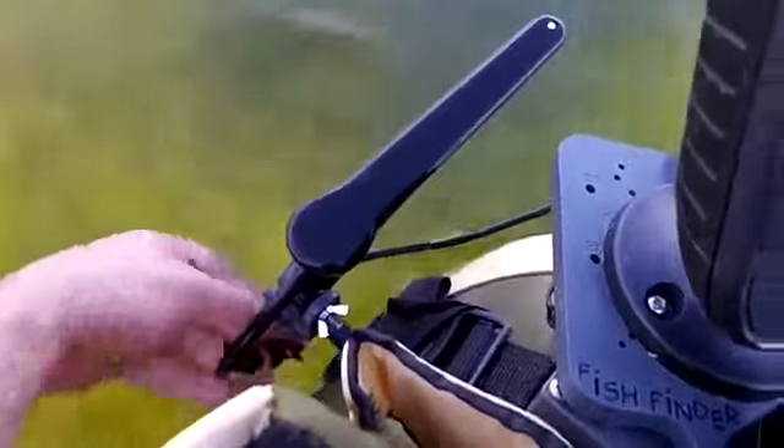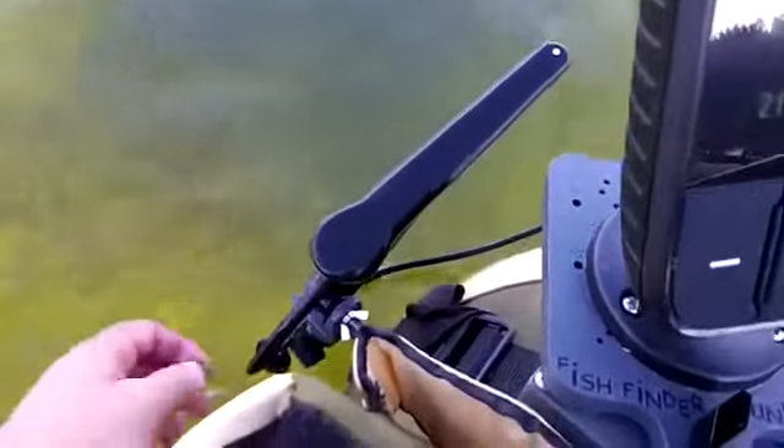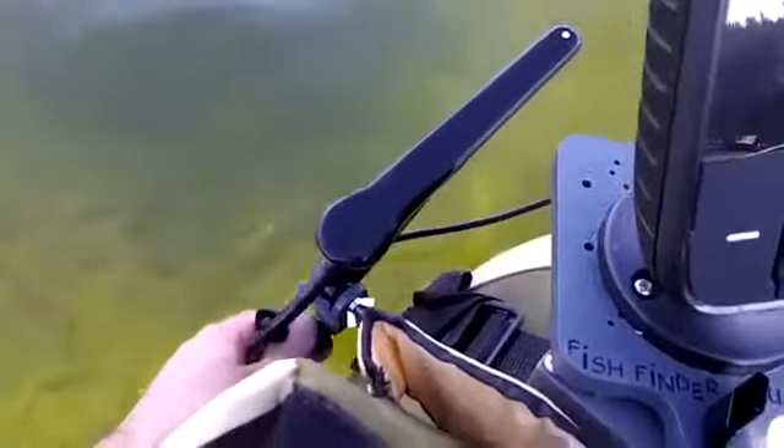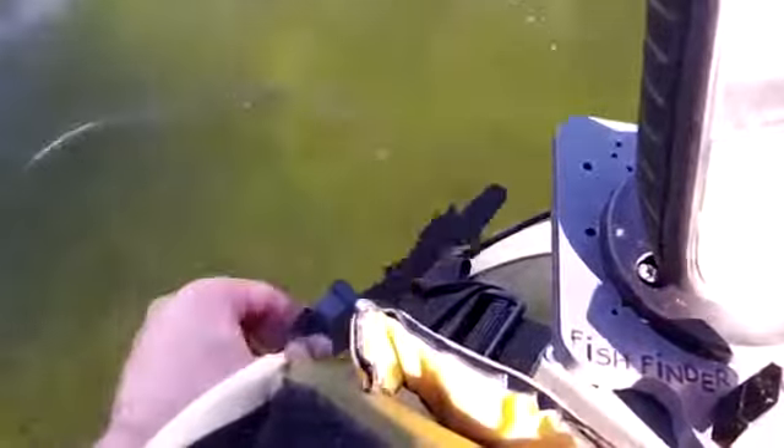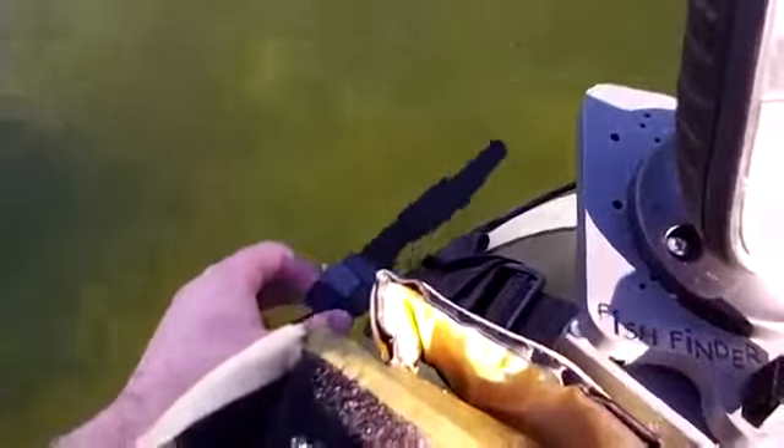You can actually tilt it up out of the water and keep it out of the water when you're launching and beaching your float tube, to keep your transducer out of harm's way. Then you can just let her drop back down, like you just saw there.